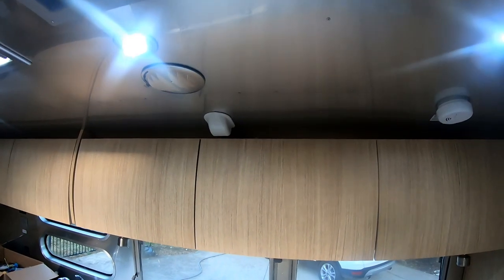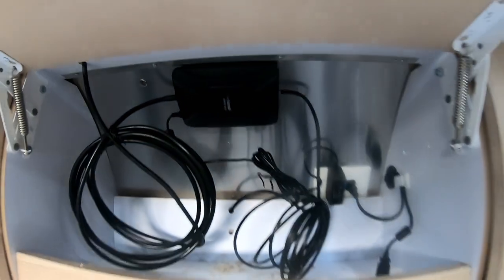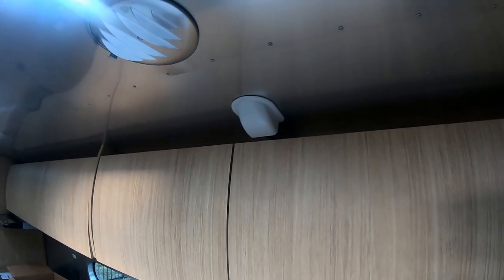I got the cover plate in — that comes in from the roof and just looks like another little fixture on the ceiling. It comes in here and we're all done. The next project is the Wi-Fi booster, which will come through that same hole.